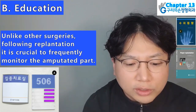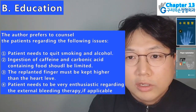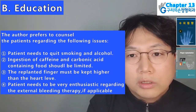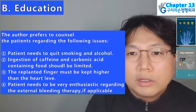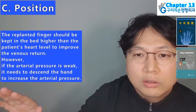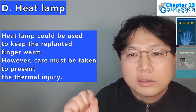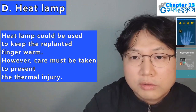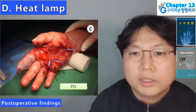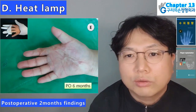Education: unlike other surgeries, following replantation it is crucial to frequently monitor the amputated part. The author counsels patients to: avoid smoking, alcohol, caffeine, and carbonated foods; keep the replanted finger higher than the heart level; and perform external bleeding therapy. Position: the replanted finger should be kept in the bed higher than the patient's heart level to improve venous return. Heat lamp: a heat lamp could be used to keep the replanted finger warm; however, as the amputated finger has no sensation, care must be taken to prevent thermal injury. In a 36-year-old female with degloving injury at the level of the palm: surrounding temperature of the wound was maintained by keeping the hand under the heat lamp. Postoperative 2 months findings.